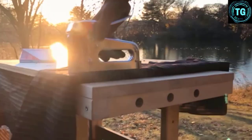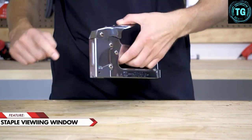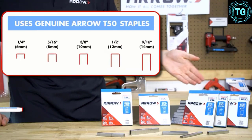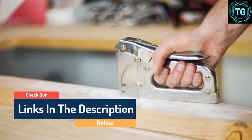Hello guys, today in this video we are going to help you find out the best staple guns on the market. I made this list based on my personal opinion and I tried to list them based on their quality, durability, customer reviews, and more. If you want to see their price and find out more information about them, you can check our links in the description below.